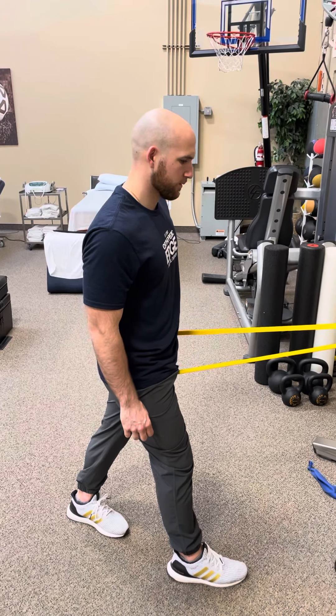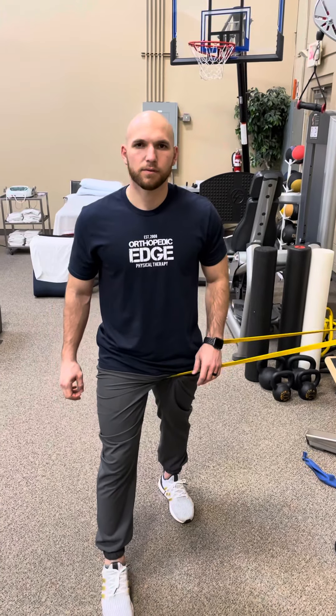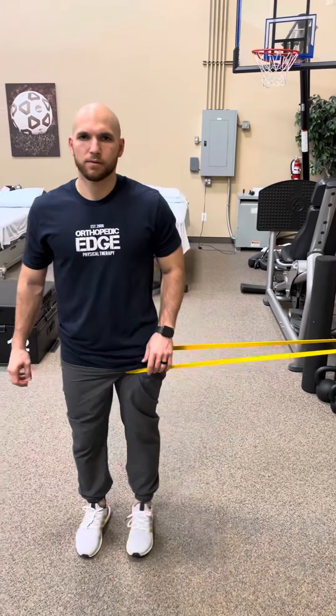Now do me a favor and turn towards me. So now we're gonna add a little bit of traction in with this. Put those feet together and then move to your right a little bit until you feel like it's giving you a decent tug.